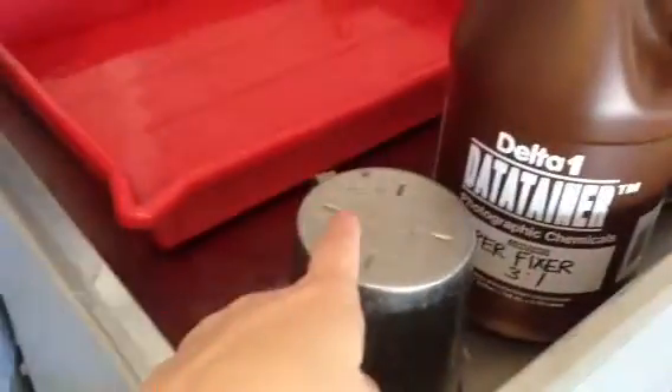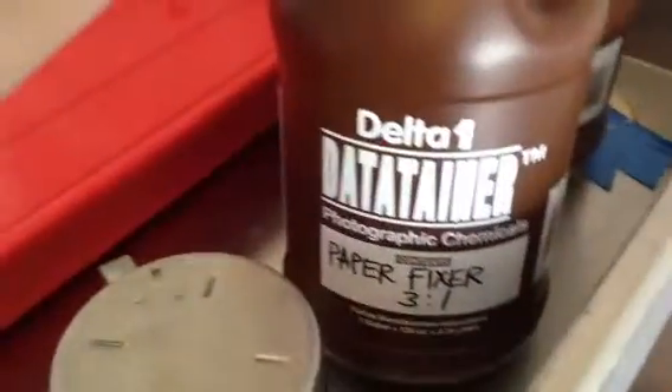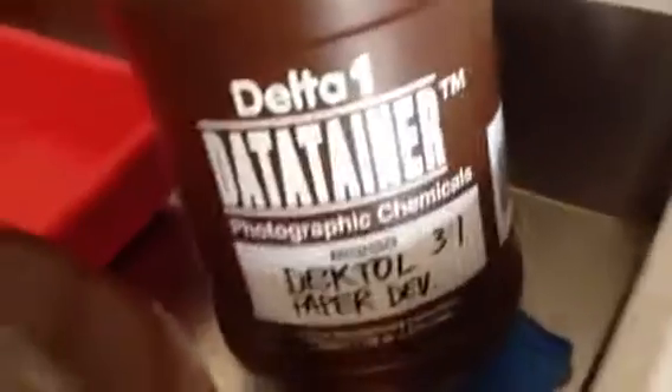And then we're going to take them outside and wash them for 15 minutes in another container out there. We used this to dump the chemical from the bound containers into there, and they're marked paper fixer. So for 3 to 1, we did 3 of these of water and then 1 of the same amount of water into the red thing. This is the paper fixer, Dektol paper developer, and then this is the stop bath. And then the Kodak.